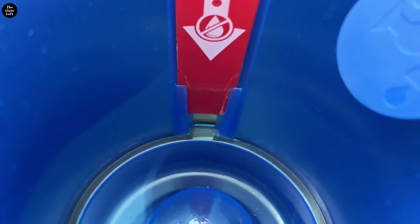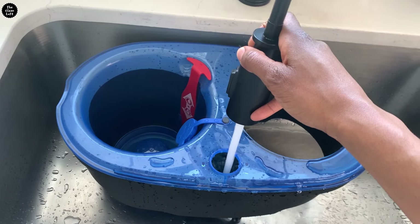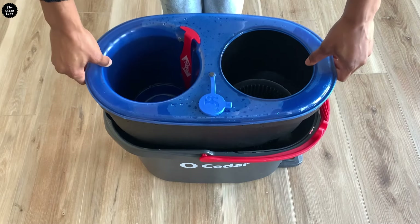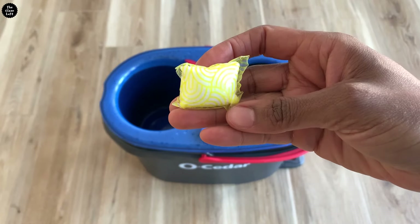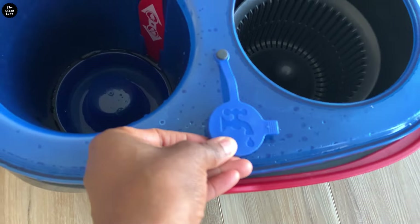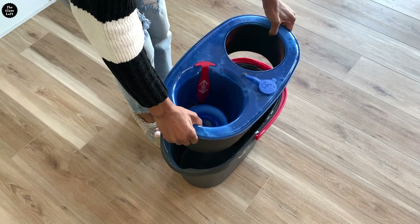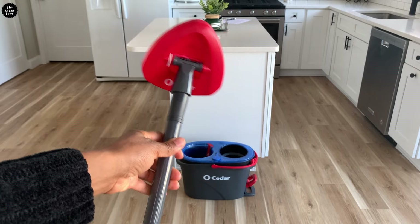First, grab the blue clean water tank from the bucket and fill it with water. Make sure you keep the water release lever down to avoid any spills. Now add any cleaning solution of your choice and close the blue cap.